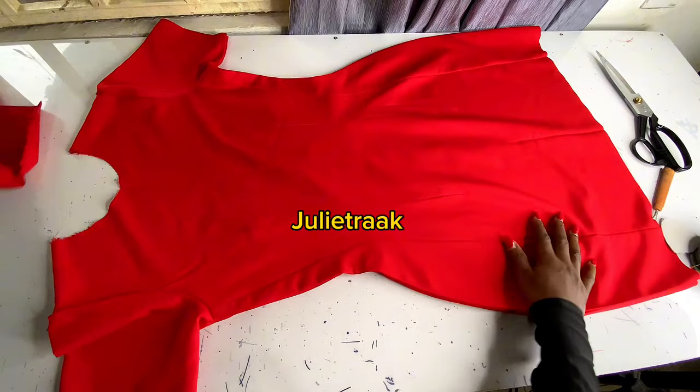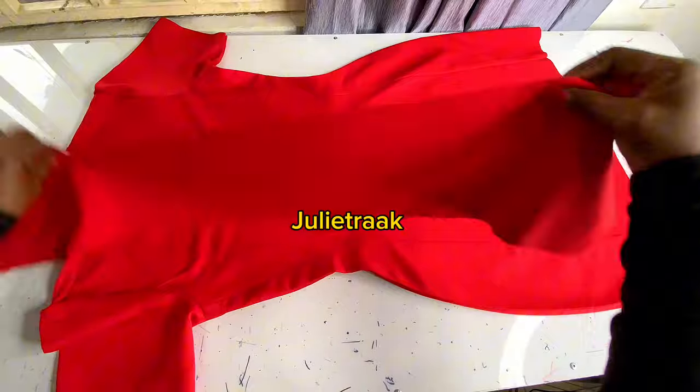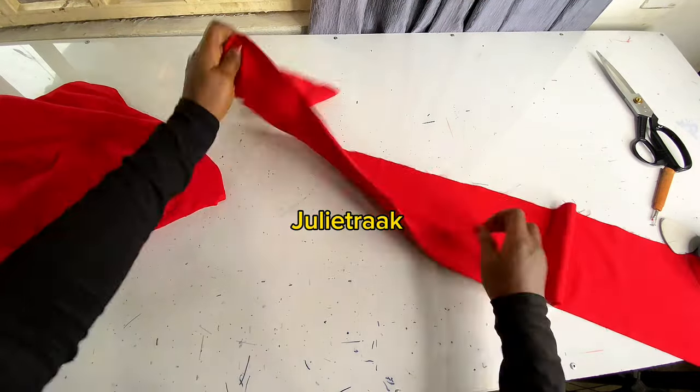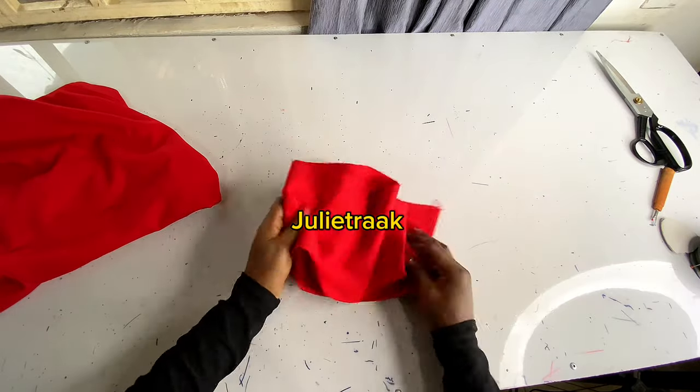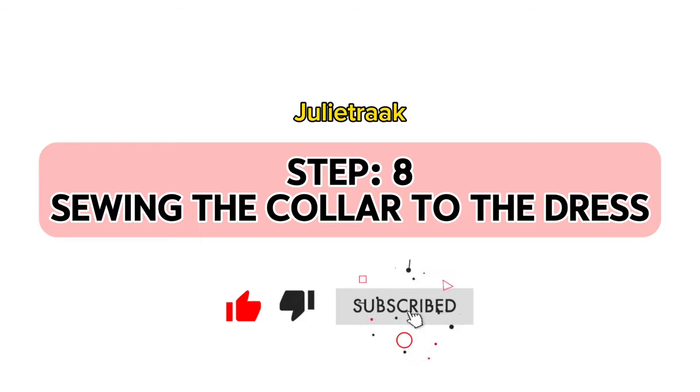I have joined my side seam — just look at how pretty this dress is looking, this dress is giving! The next step is to move to the collar. Before I join my collar I'm going to stitch in with 0.5 inch allowance where I'm showing you. Step eight is to sew the collar to my dress.